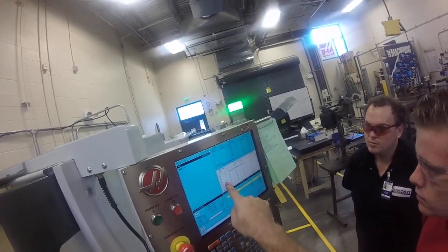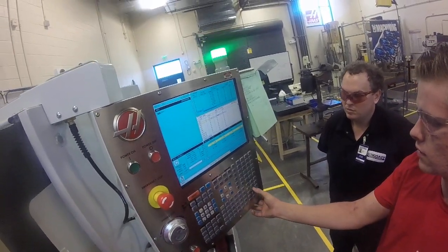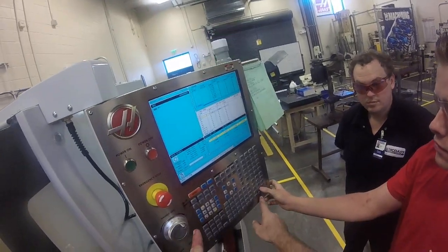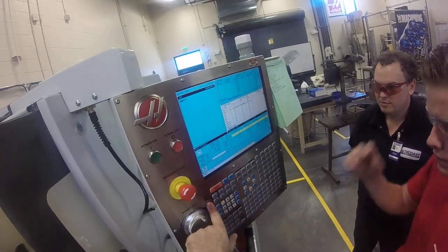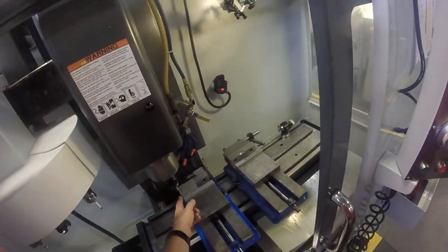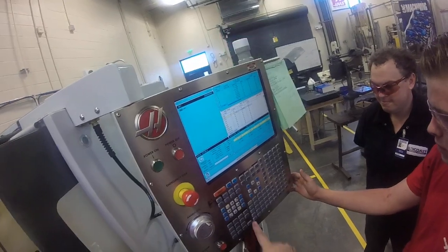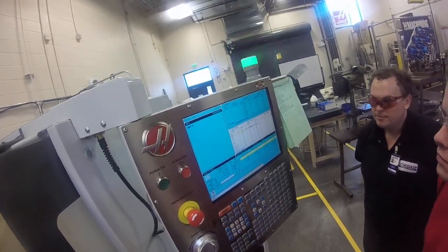If we go to the offset page, we could manually type that in — let's actually just try that. Type in 0.314. We have two ways of entering. I like calling this force or F1 — it'll overwrite the number, force it to be that number. Of course we have to account for the radius of the tool and the other coordinate shift on the setup sheet.